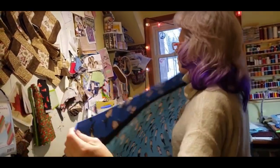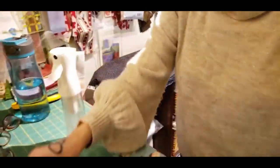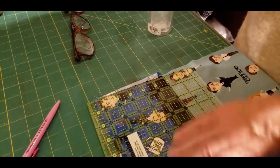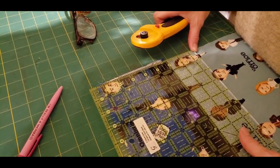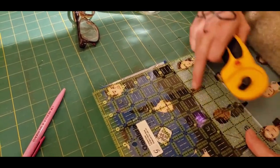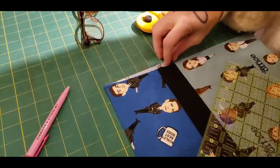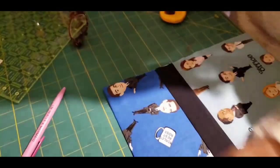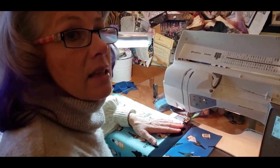Bob's your uncle, Fanny's your aunt — there's our cuff looking beautiful! Because of my initial pressing and cutting, I've got a slight issue at the edge, so I'll just give that a little trim. I'm going to run a line along the black to get a fairly straight edge. This is going to get folded in anyway because we're doing two seams on this.